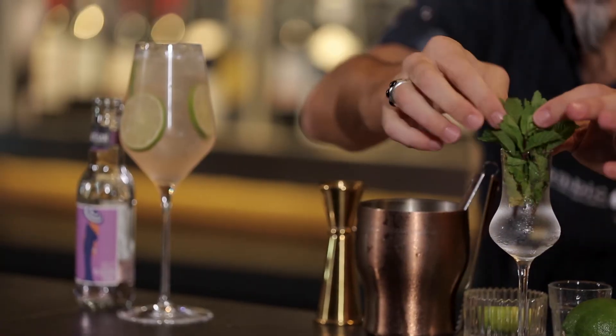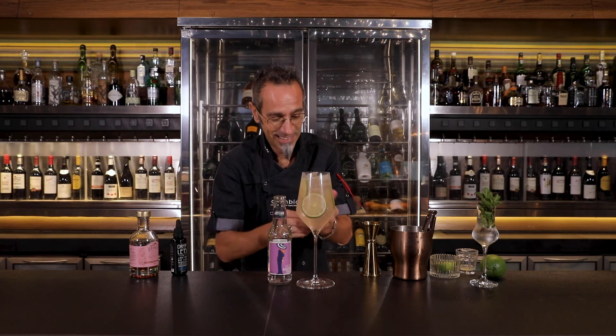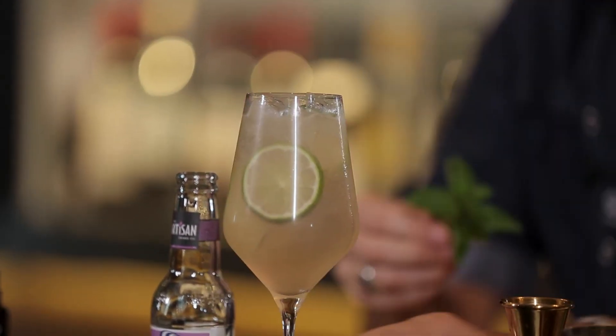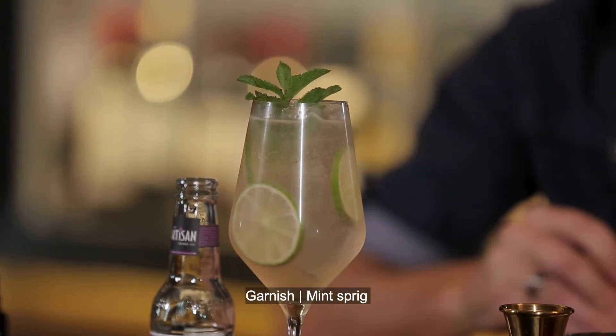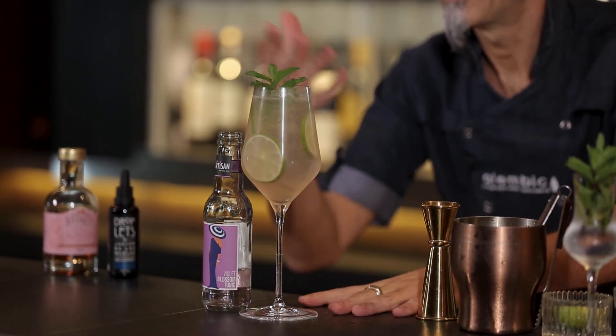To add what we call the functional garnish, we have the mint, and we love to go around. I guarantee as soon as you do this around the table, the entire table will smell the aroma of the mint. Ladies and gentlemen, this is our Blossom — enjoy.